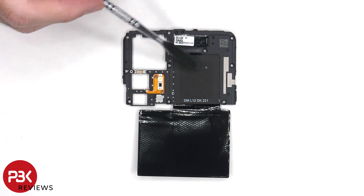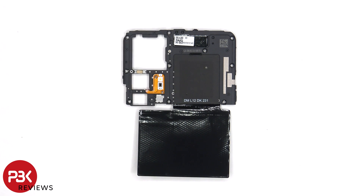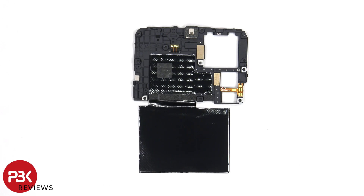The NFC antenna is located here, and the LED flash and light sensor are located on this flex cable. There's also graphite film to help transfer heat. And here's a look at the other side.